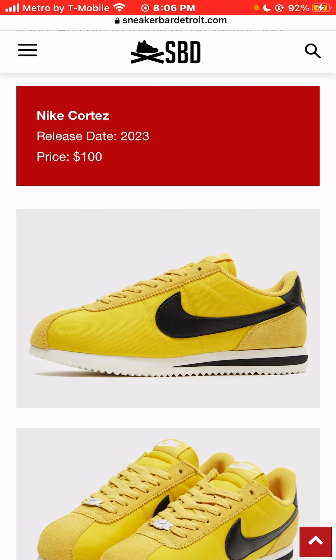I live in Las Vegas, so walkable, durable sneakers like these for $100 — to me, it's a super win-win.